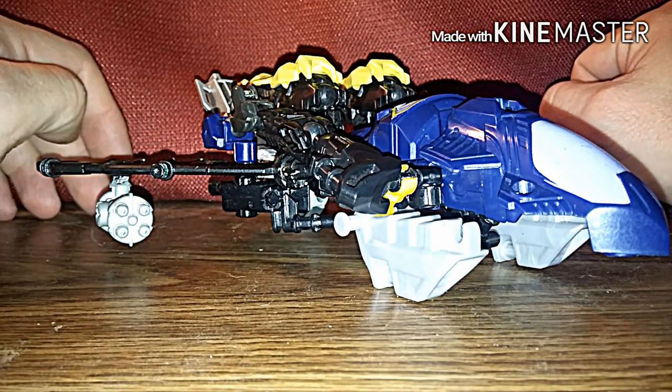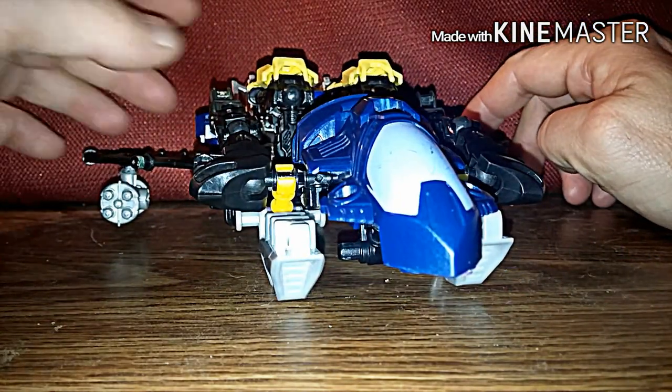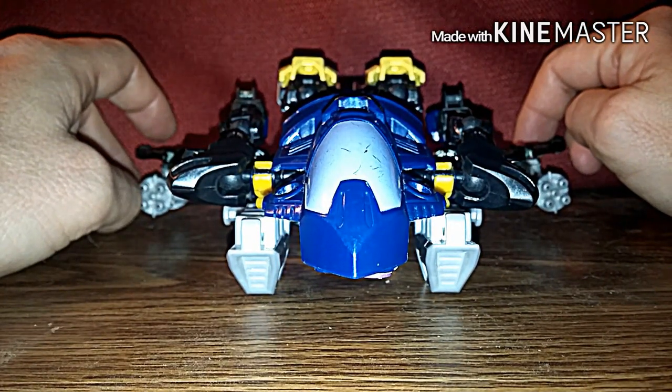Notice I did not throw any Laserbeak into him, because I figured he could probably be better without Laserbeak — even though we already know that Laserbeak is part of him.